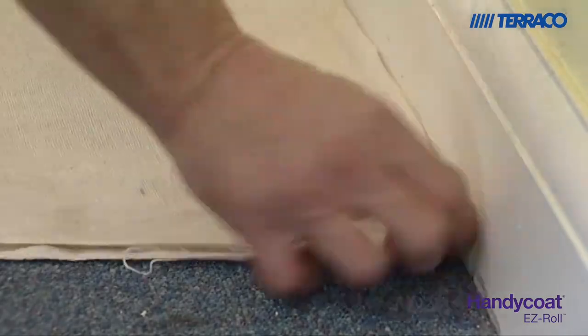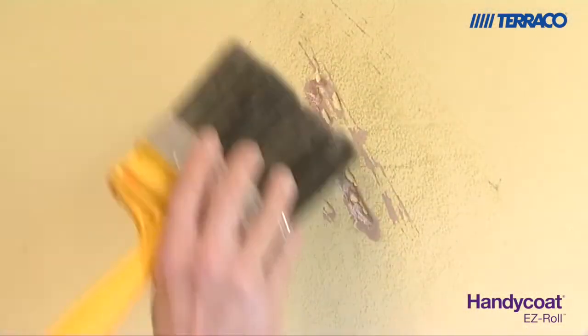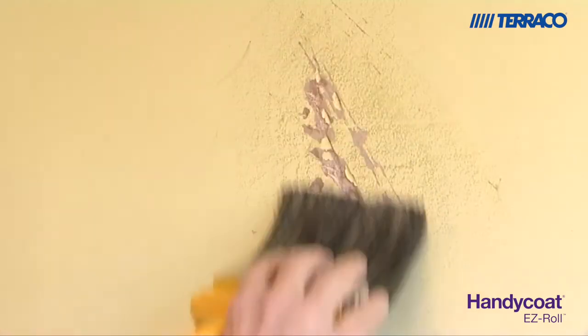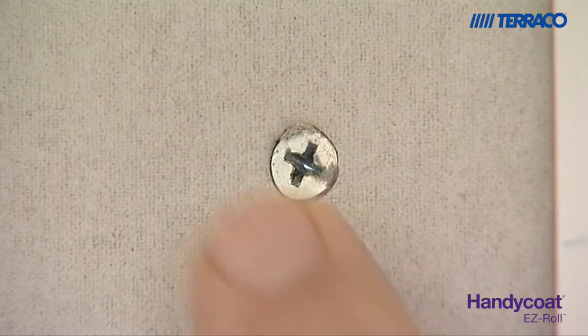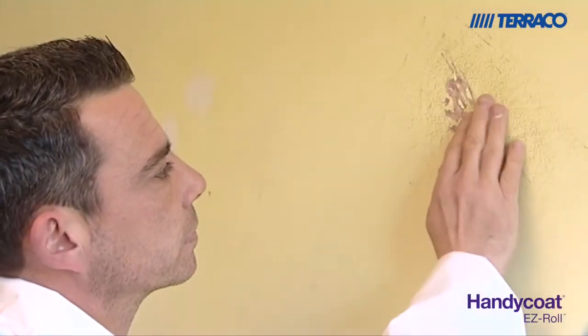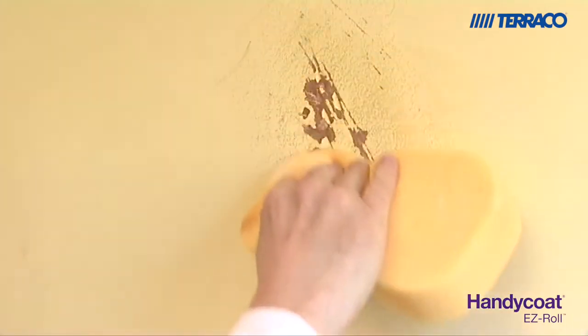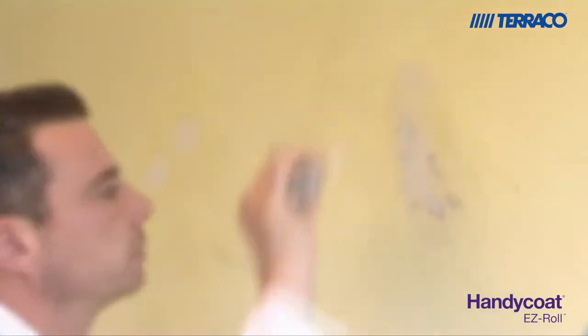Prepare the area with dust sheets and run a large scraper followed by a brush over the entire surface to ensure that you remove any high spots or loose material. Should any nails or screws be visible, coat these with a primer to prevent any rust coming through at a later stage. Use Tarako Handicoat Easy Roll to pre-fill any large holes or cracks and leave to dry for between four to six hours.